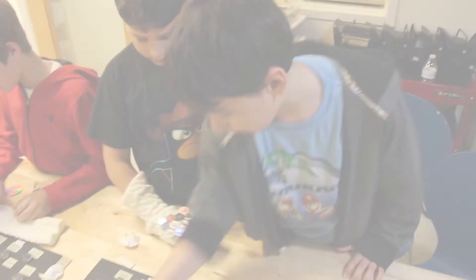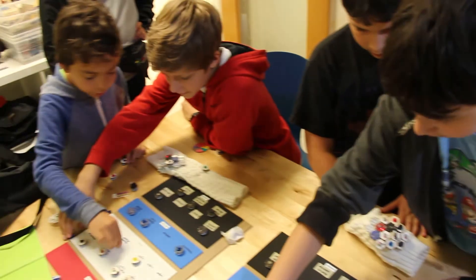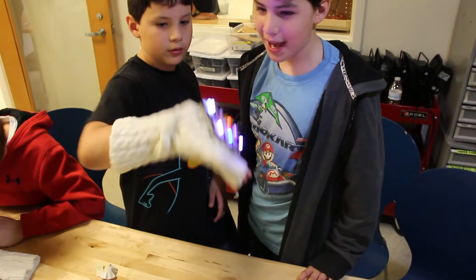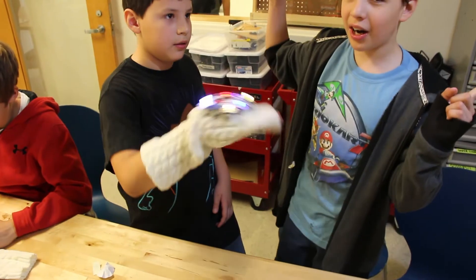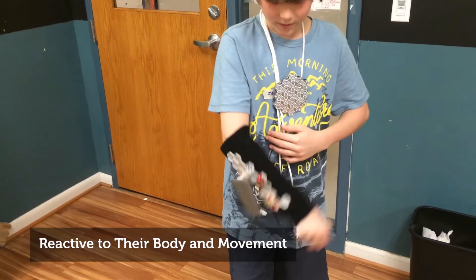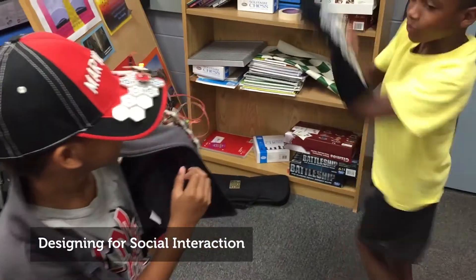We present MakerWare, a new construction kit that allows young children to build their own interactive wearables using tangible plug-and-play modules. With only a few components, children are able to build a wide range of designs — designs that are sensitive to changing environments, reactive to their body and movement, and that mediate social interaction.